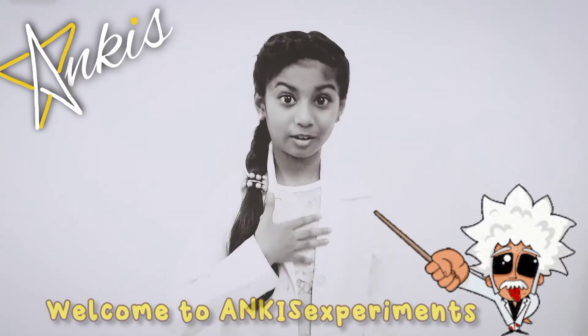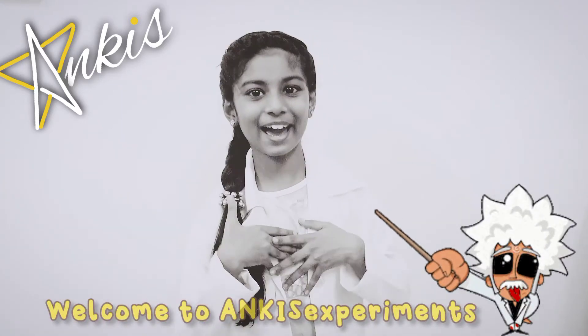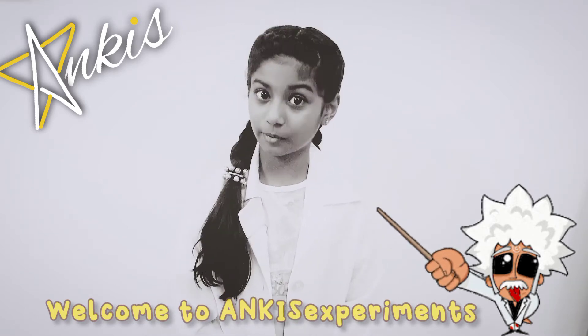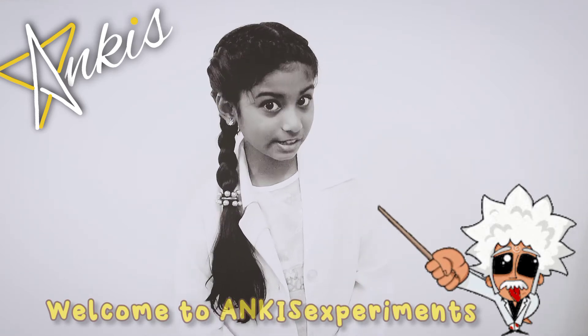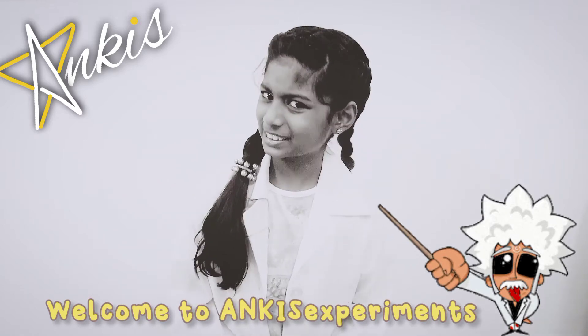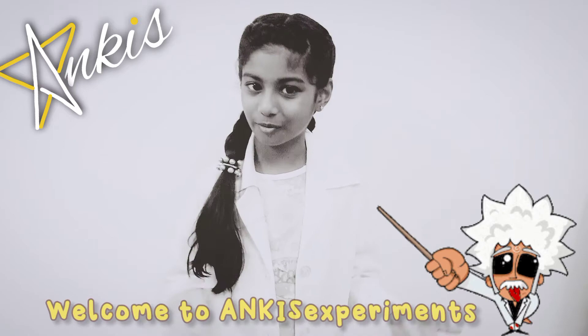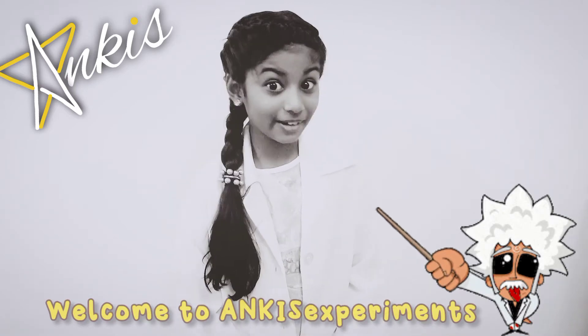Hi friends, I am Anku from Anki's channel. Welcome back. As I am having online classes, my teacher told me to send a video on a homemade water filter. It's for my science project. So I decided to share this video with all of you. So let's see the video.